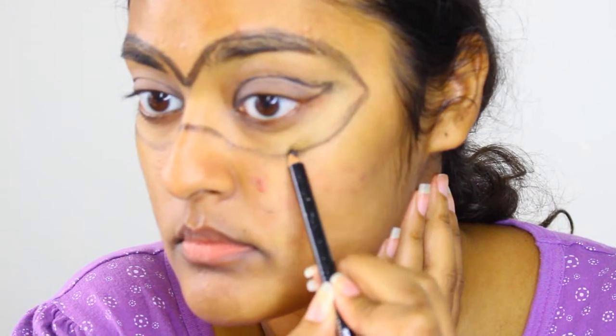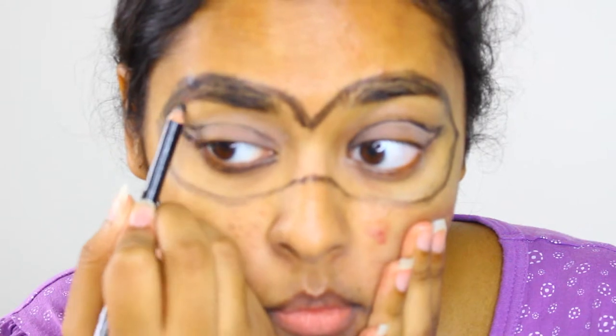Note, you can use a glue stick and concealer to tame your brows, especially if you are choosing a color that's different from your natural brows.